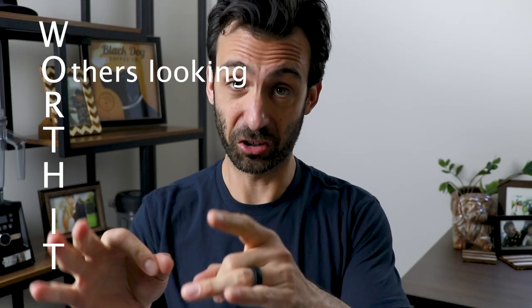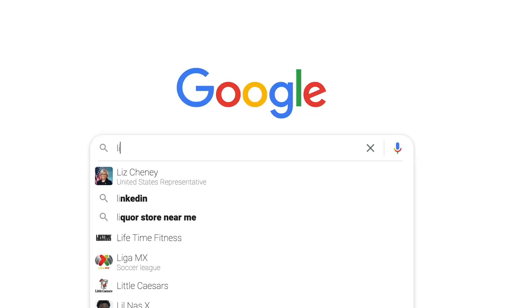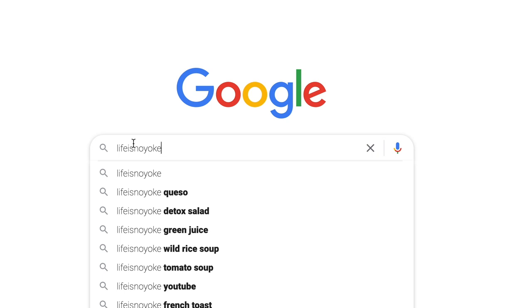It's a good sign if others are looking for it. So if you stumble across a recipe, go to Google and type in the name of that person's website and see if Google suggests that particular recipe. For example, if you go to Life is No Yoke, it's going to say, do you want their queso recipe? Google knows what's actually good. A recipe might be worth making if it's a staple — if the person who made it says it's a regular in their house, there's a good chance it's worth making.